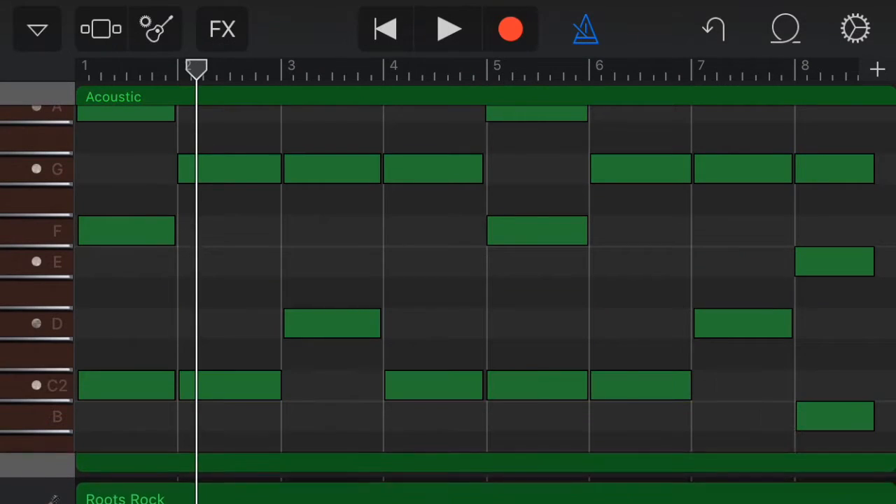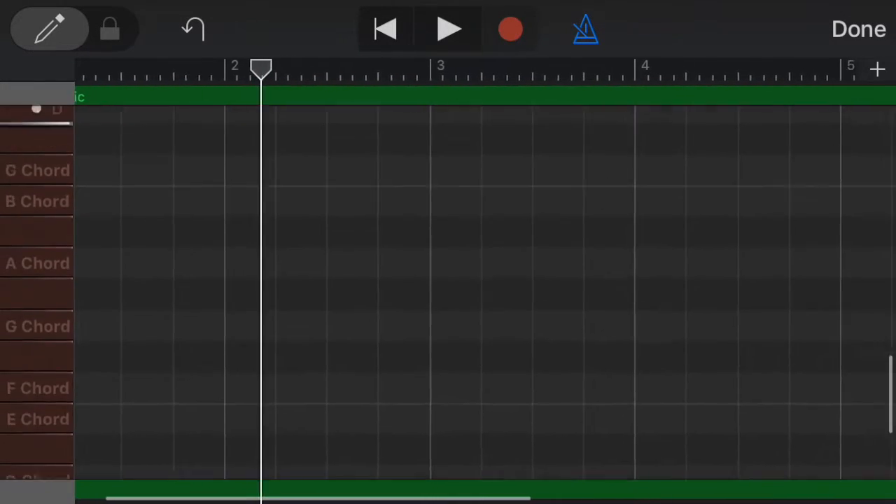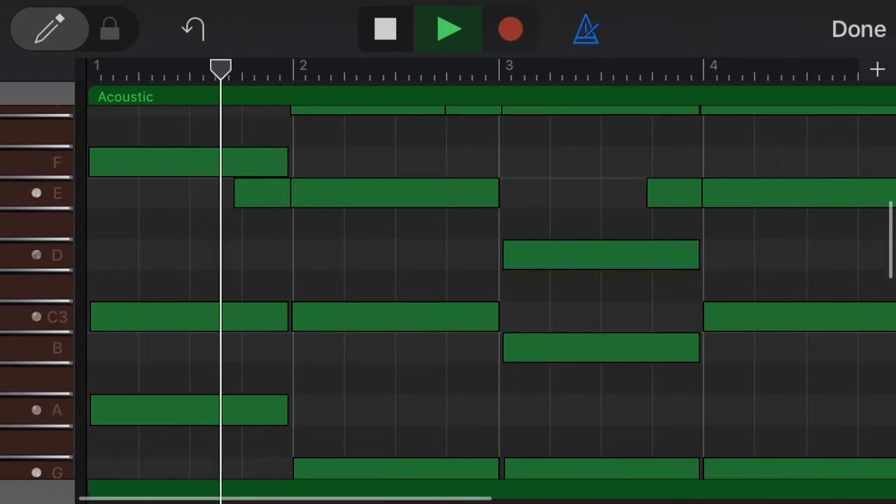The chords are offbeat, so I'm about to edit them the same way I did the solo part. I'm just going to make sure everything is lined up on the grid as well.